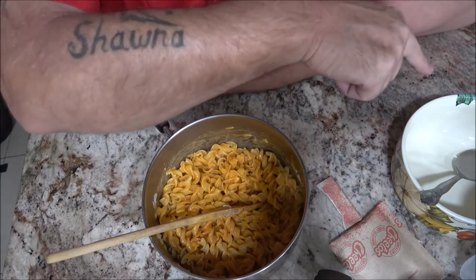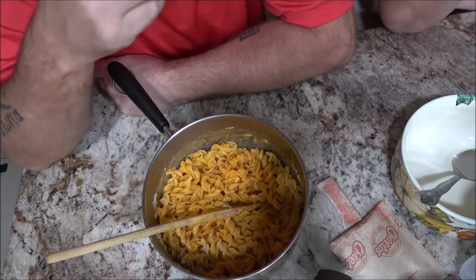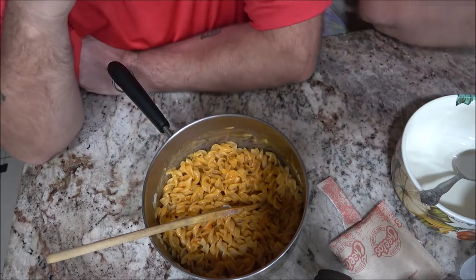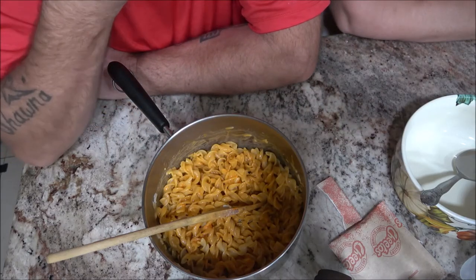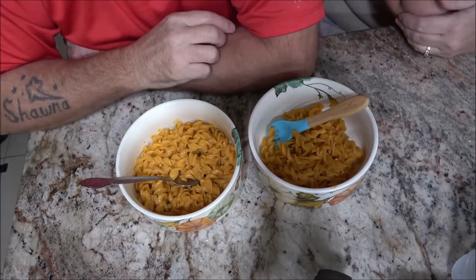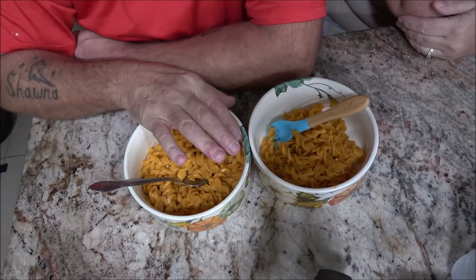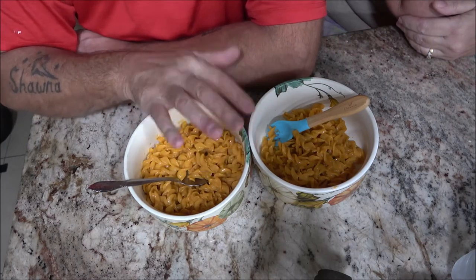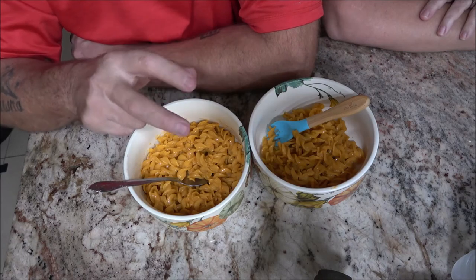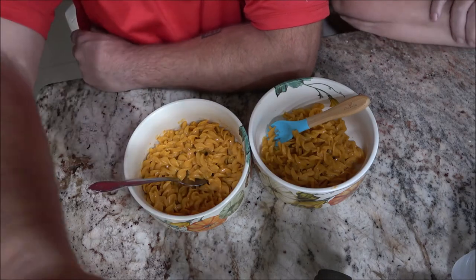We've got our bowls over here and we're going to divide it up and eat our lunch. Okay, we've got this divvied up. If you guys are keen-eyed, you'll see that one bowl is taller than the other. Monkey just noticed it. You know how many years I've had those? I like my bowls.